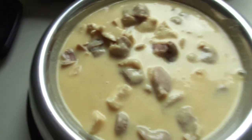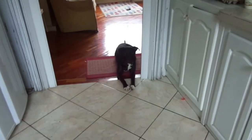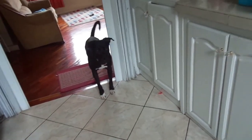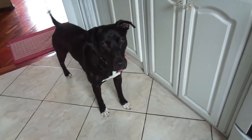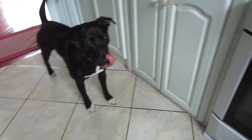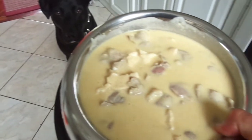Es así como queda. Y ahí está nuestro cliente. Él es un mestizo de pitbull, pesa 33 kilos aproximadamente, y esto es un kilo de su comida.